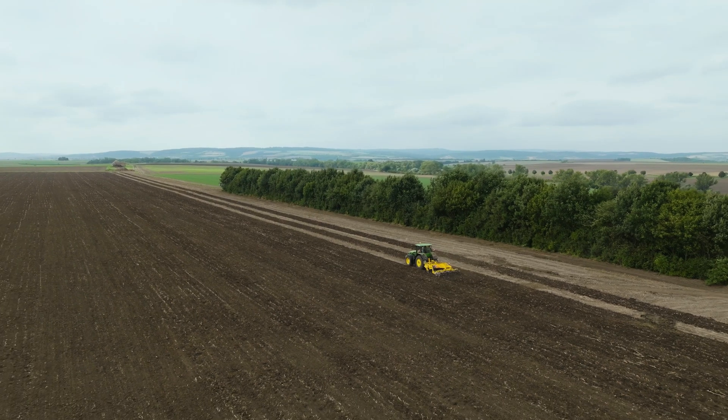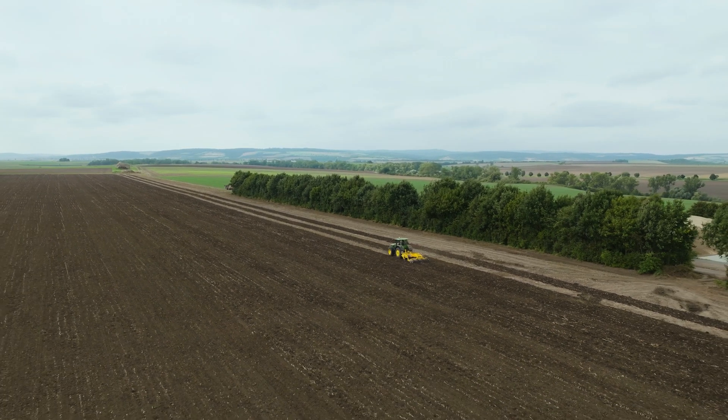Terraland TN Prophy — a professional chisel plough for excellent tillage in a single pass.